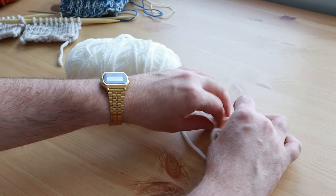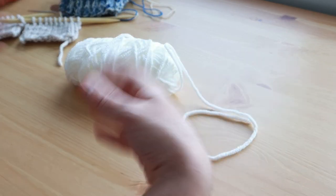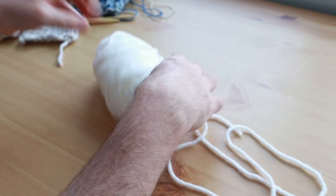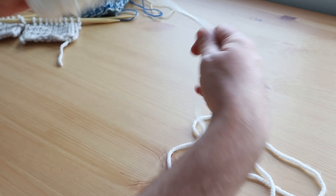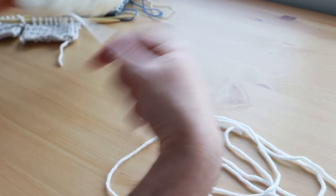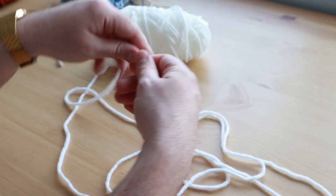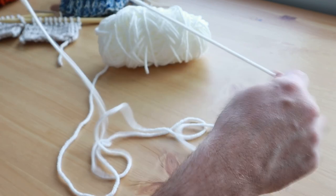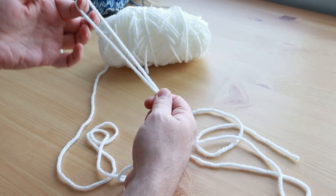I'm going to show you how to do a long tail cast on first and then we can talk a bit more about it afterwards. To start out you are going to want a long tail, hence the name. With a normal or more simple cast on methods you start out with your slipknot on the end of the yarn, but with a long tail cast on you do your slipknot in the middle of the tail.